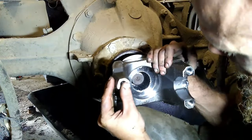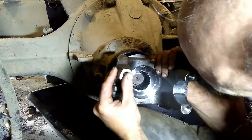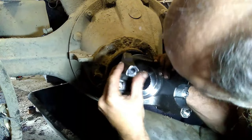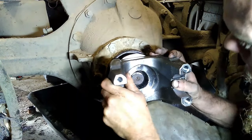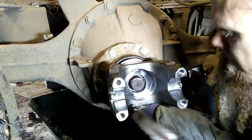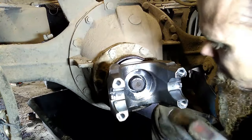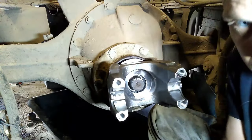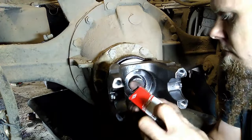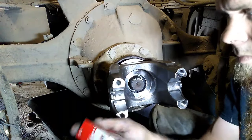Once your seal's installed, you can install your yoke. In this case we're using a new yoke, but many times you can get away with reusing your old one. Make sure you use a new nut — they're considered a one-time use only special lock nut. If you do reuse your old nut, make sure you use plenty of red Loctite.